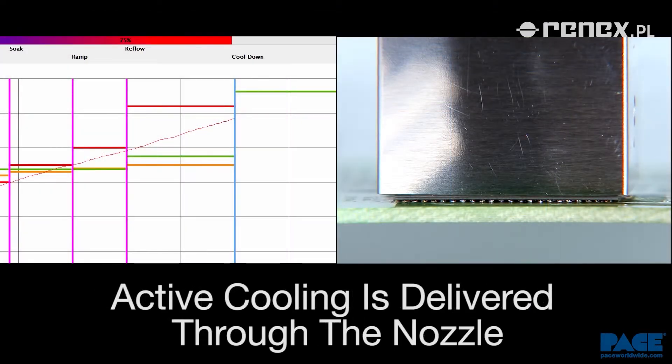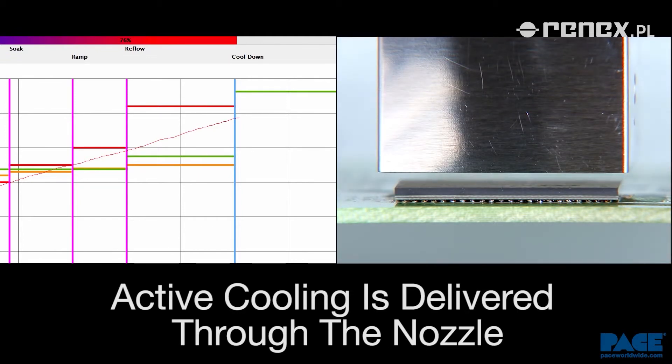After solder joint reflow is complete, the TF-1800 delivers fast, controlled, active cooling of the component and PCB directly through the nozzle.